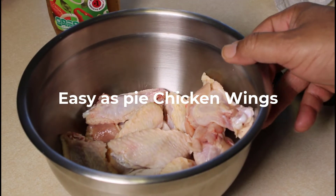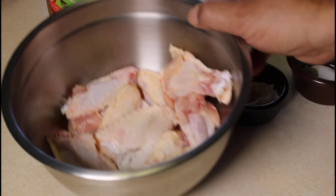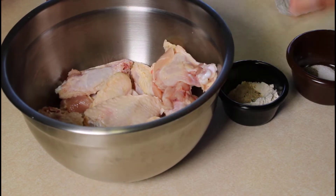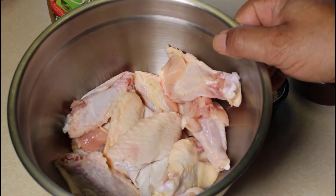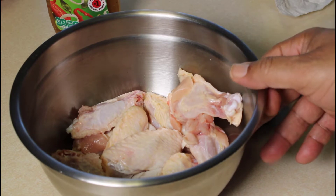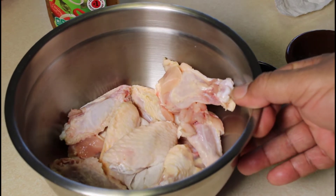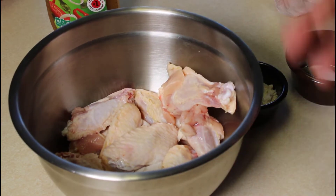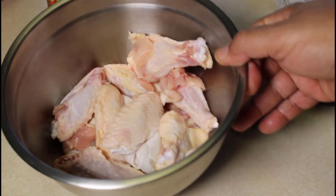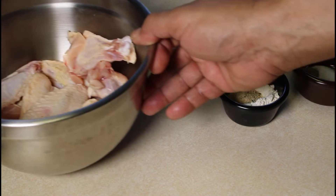Hello everyone and welcome back to WillaDean's Kitchen. Today we're going to show you our no fuss chicken wing recipe. This is a chicken wing recipe where you can get the wings in the oven and on the table in less than an hour. It's a good thing to do if somebody stops by unannounced and you just want to get something on the table for them to enjoy.